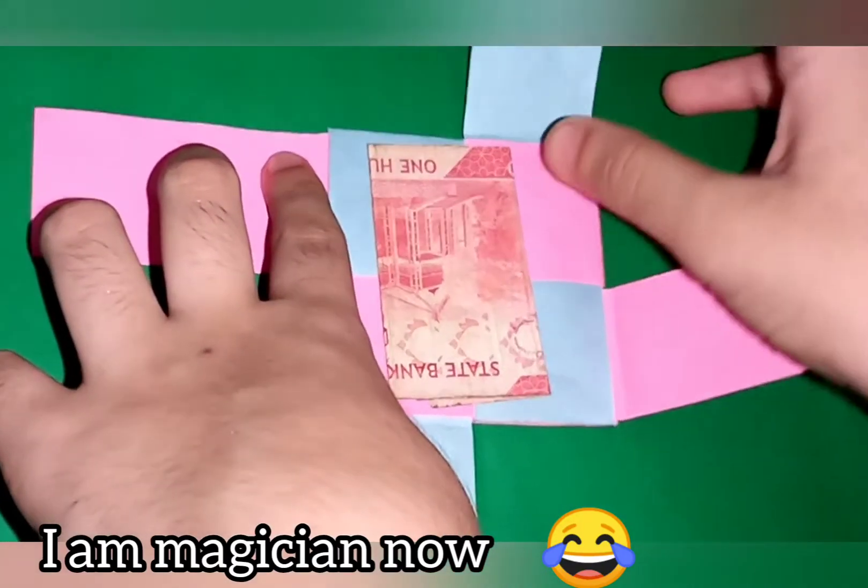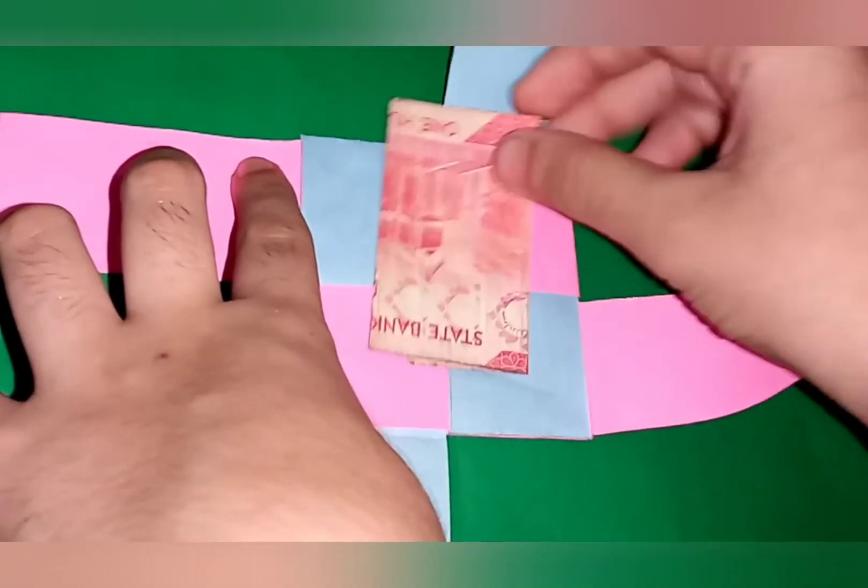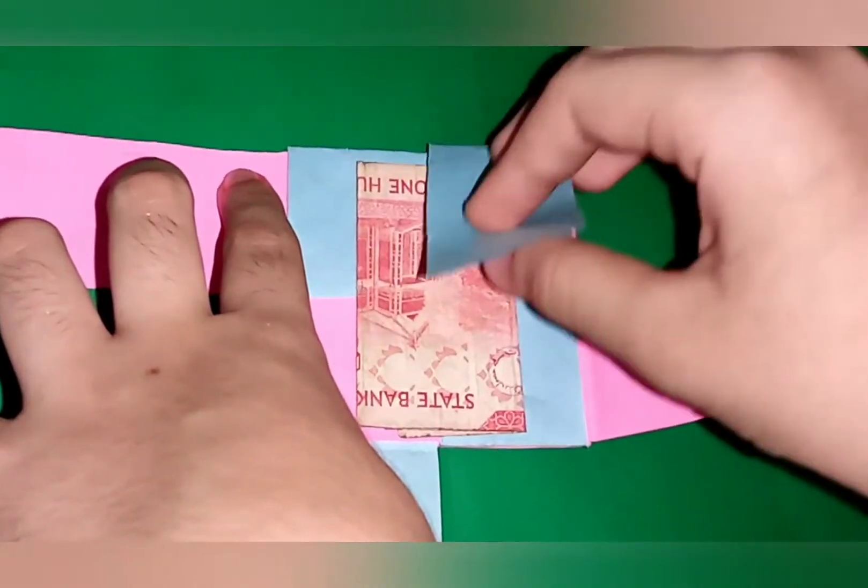Hey guys, you are seeing a magician and I am shooting the magic. So you have to keep money inside it and fold like this.